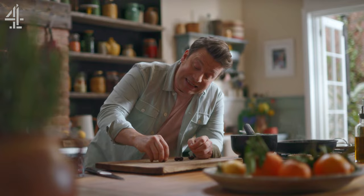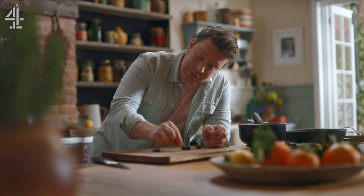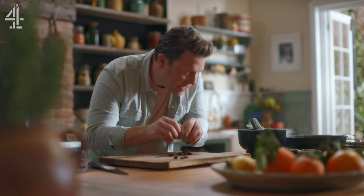Just squash them and squeeze the stone out — really simple. These will taste three times better. All I do is just tear them up, nice and scruffy. I like to kiss them with a little oil like that.